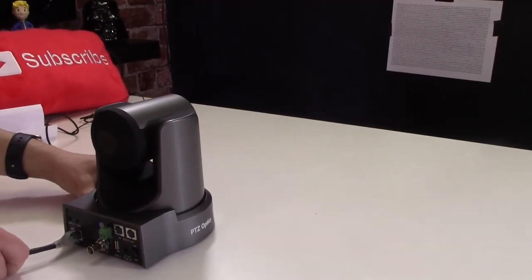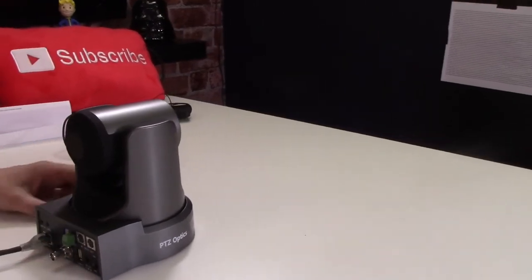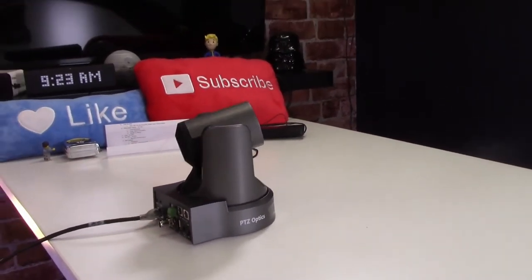And then you plug the camera into the network or power and turn it on. In this case we did power over ethernet, so that's all we needed — one ethernet cable.